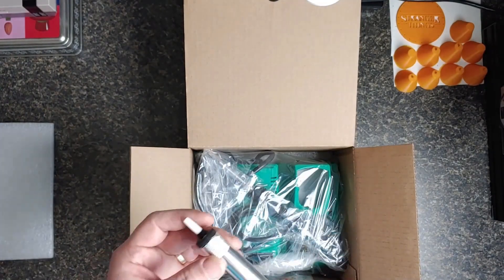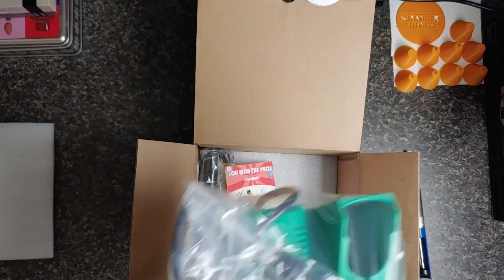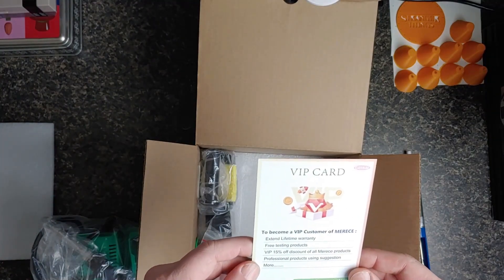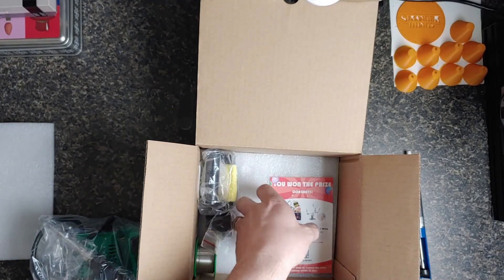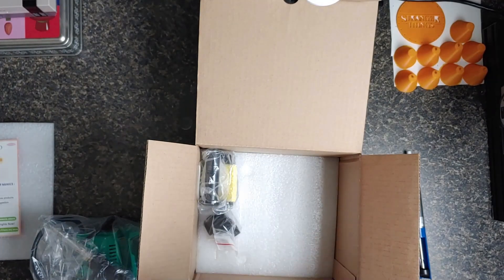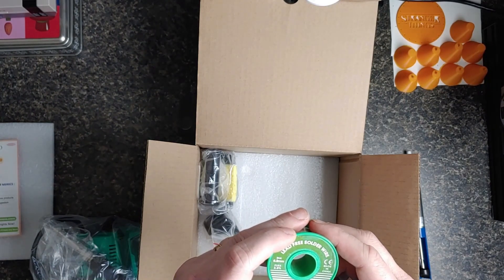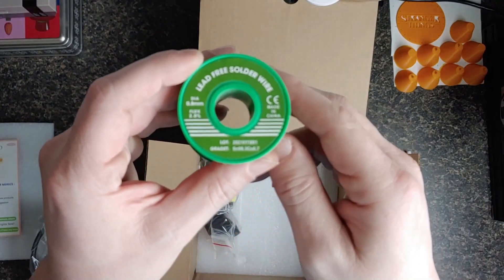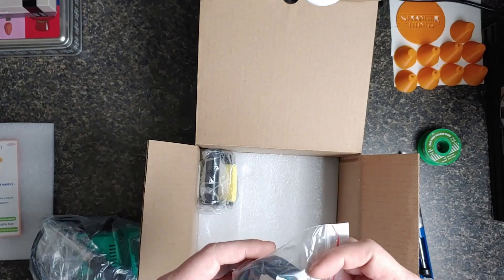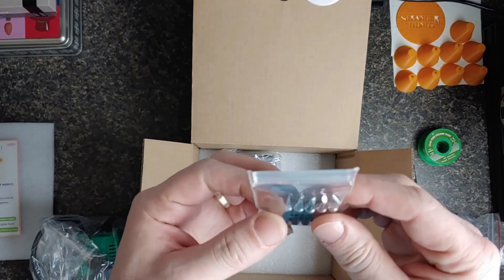I've got a bag full of stuff. Let's see — a VIP card, some little card to maybe win a prize type situation, some solder, lead-free solder, and tips.